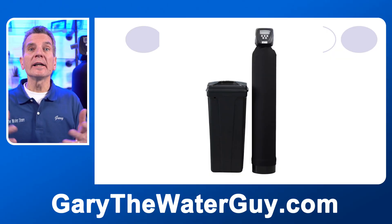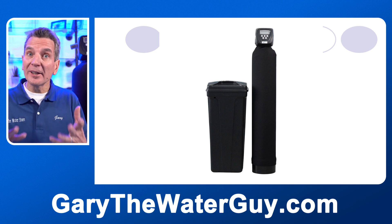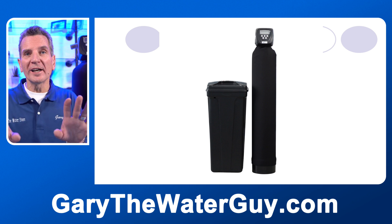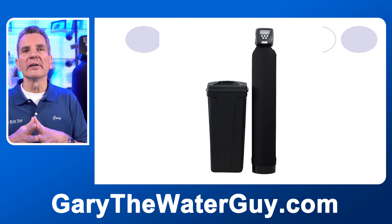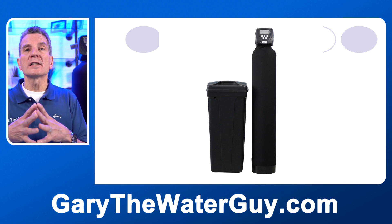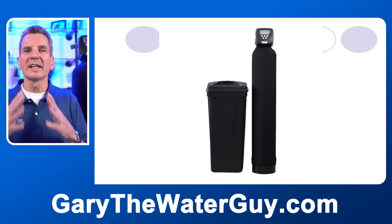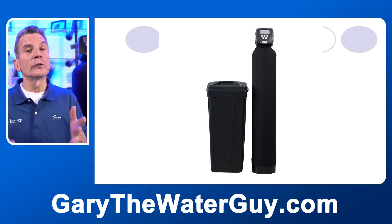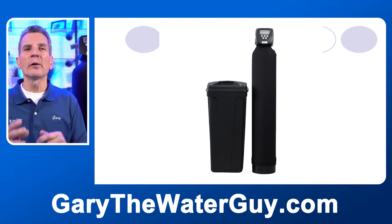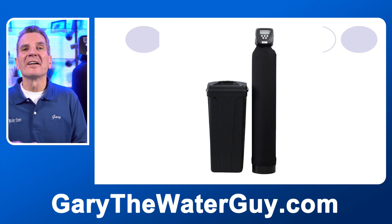A tannin filter looks exactly like a water softener and works like one too: two tanks, one with salt and one with media — though a totally different kind of media than a water softener. Generally, tannin filters use a lot more salt than water softeners. If you're on lake water and you've got two-tank equipment like this in your cottage, chances are it's not a water softener — it's likely a tannin filter. If you're on well water and you think you have two water softeners, you probably don't. You likely have a water softener and a tannin filter; they look so much alike from the outside you can't tell the difference.